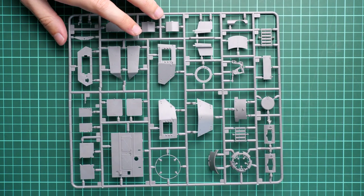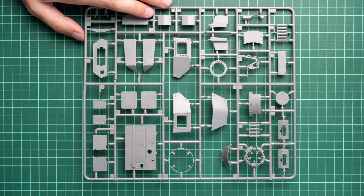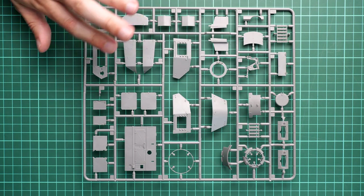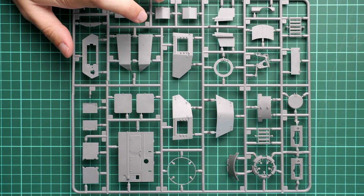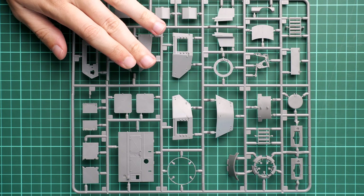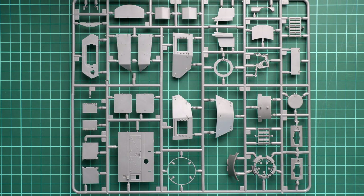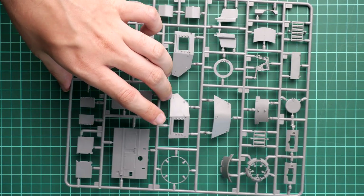Next we continue with the grey plastic sprue dedicated to the turret parts. Note that the side hatches are molded separately so you can open them. I think in this kit such a feature will be handy because you have something to show inside the tank - it won't just be emptiness inside. Molding quality looks fine, but you should be careful with the thin parts, as they are somewhat tricky to separate off the sprue.